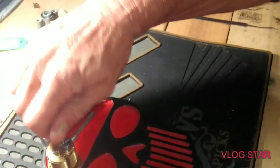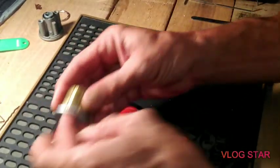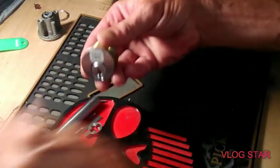Thumper just sent this to me. I know he picked it — I remember him picking it — but I don't remember what the pins were. Let's get some stuff out of the way here. Yeah, I don't remember the pins.